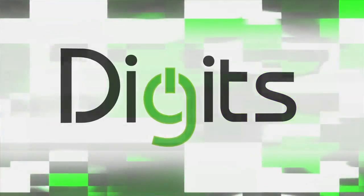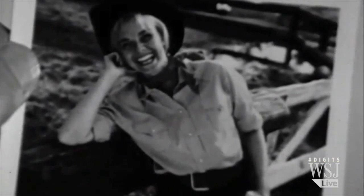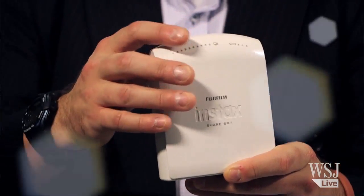Remember those Polaroid instant cameras? Same electric eye, you get the same beautiful color prints in 60 seconds, black and white in 10. They're very 1980s. For a long time after that, instant photography has been all about the Fuji instax camera. But now I've seen the future, and the future is this little printer.